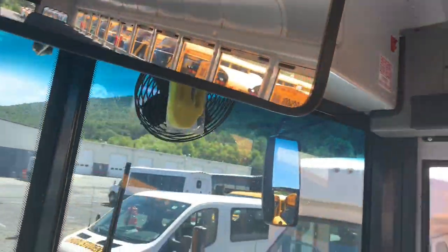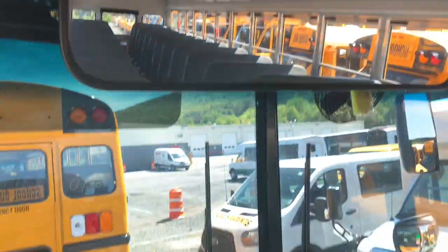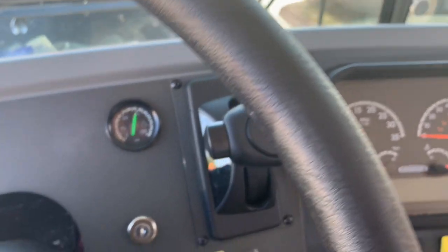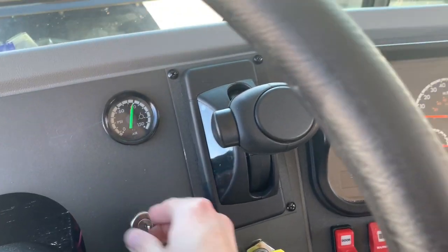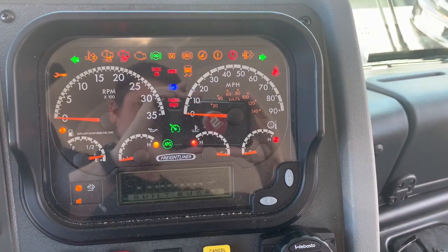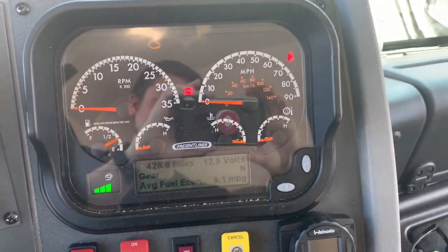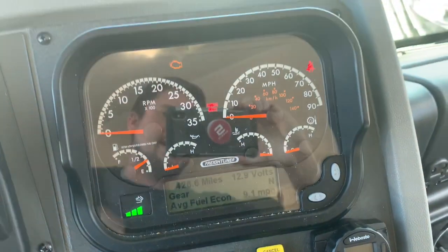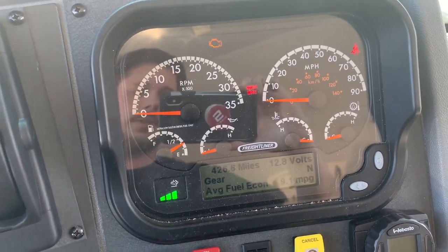Big, big mirror to check on your passengers back there — really big mirror. There's the dashboard. Let's go ahead, we'll put the key in. We do have the automatic transmission; it should be an Allison. So many lights, so many noises. There you can see it does have 426.6 miles, which means it just got up here to our dealership from the Thomas plant in North Carolina.